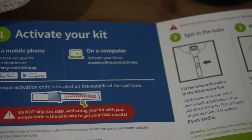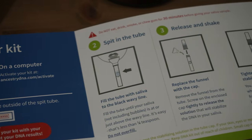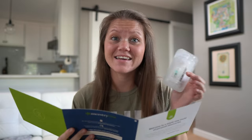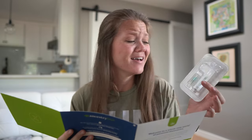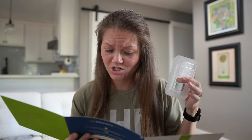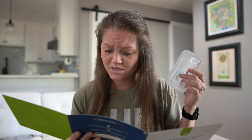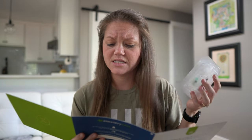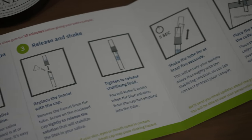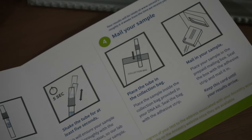The first thing it looks like I need to do is register my kit. The second thing is to take out this tube — it has a funnel so I can spit my saliva in. Then I will replace the funnel with the liquid cartridge, and I need to tighten it to release the stabilizing fluid. Once I tighten that onto the tube it will release the fluid. I'm supposed to shake the tube for at least five seconds, then place it in the bag, put the bag in the box, and mail it off.